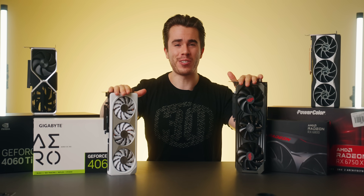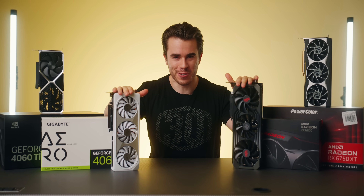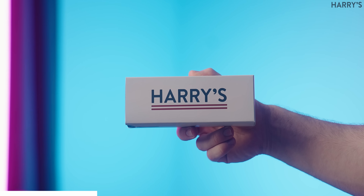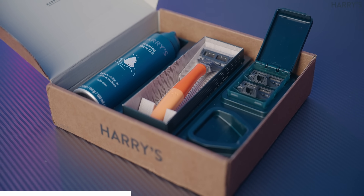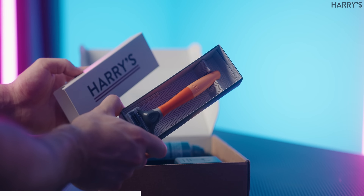Before we get into the video, a thank you to our sponsor. The beard is out and the clean shaven face is in, but the way I did it initially was not that pleasant. I had some low quality razors that left my face feeling really irritated, and that wasn't until Harry's reached out to me for their trial kit. In it you get a razor, shaving cream, some additional blades for your razor and some other goodies — and I am never going back to low quality razors.